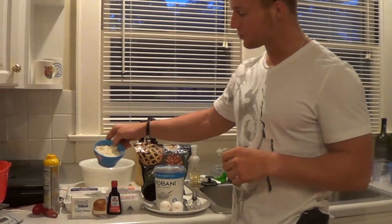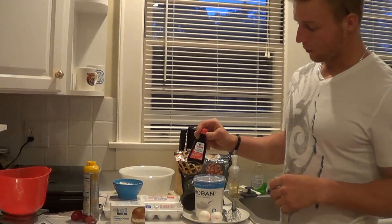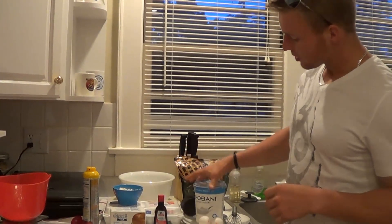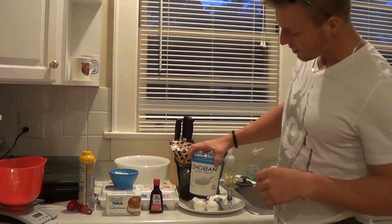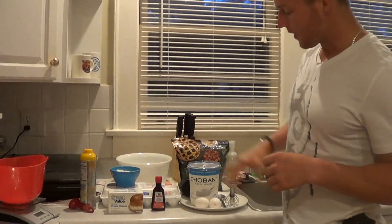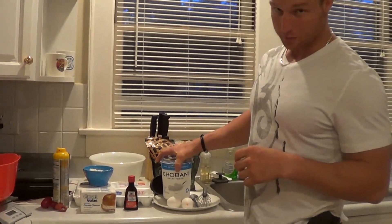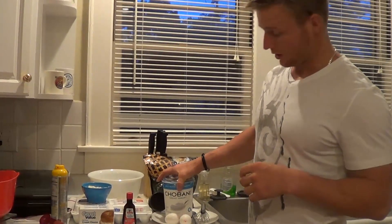2 scoops of a vanilla protein powder, 1 tablespoon of pure vanilla extract, and 12 ounces of plain Chobani Greek yogurt — or whatever brand you want to use — but 12 ounces of plain, nonfat Greek yogurt.